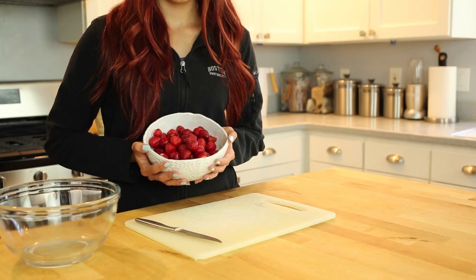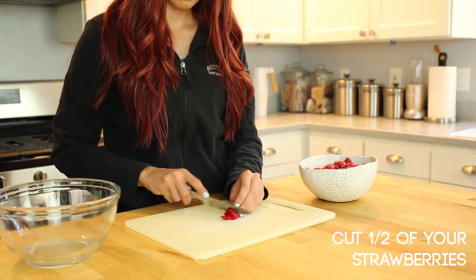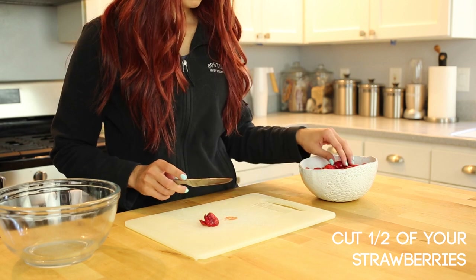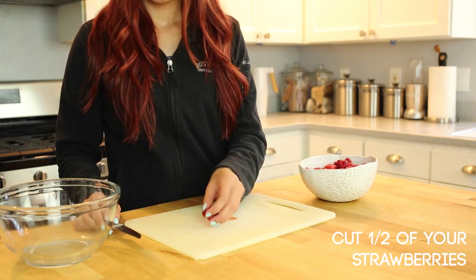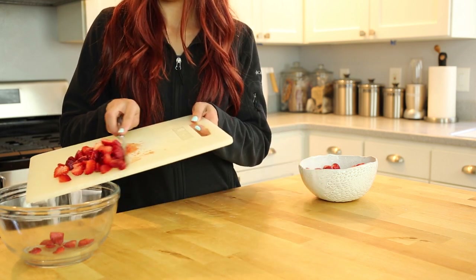For the strawberry shortcake recipe, I use both fresh cut strawberries and macerated strawberries. Let's cut half of our strawberries into fourths. These don't have to be pretty, just bite-sized, since these will go inside of the strawberry shortcake.